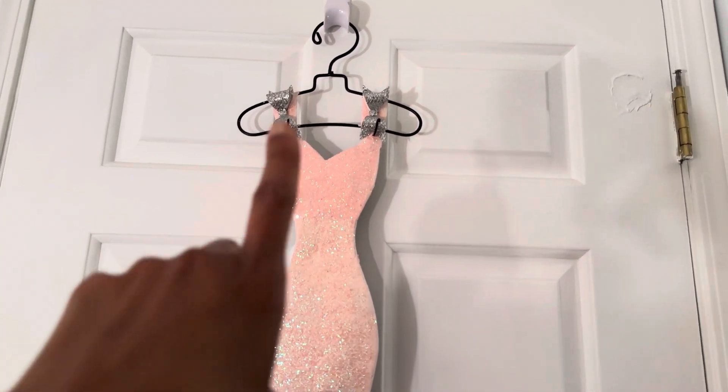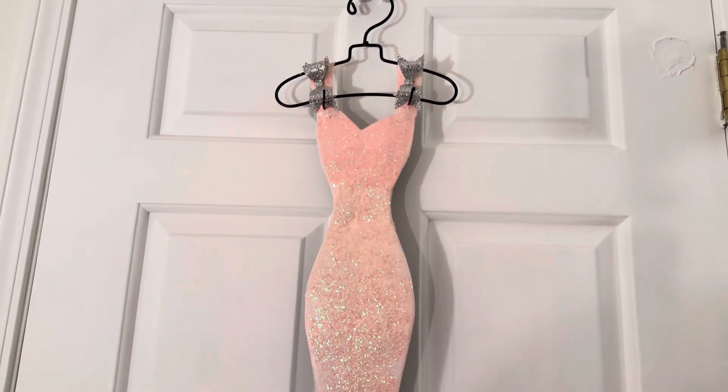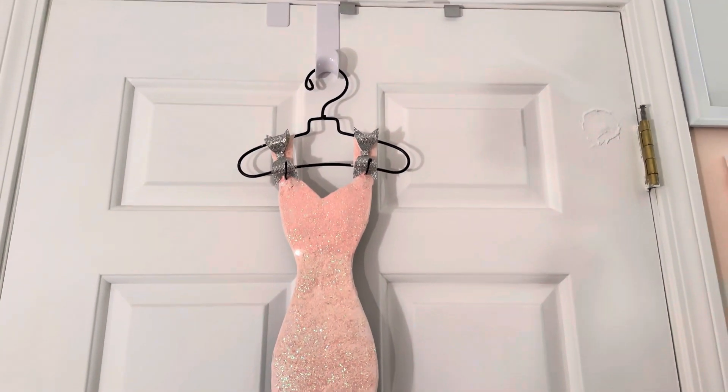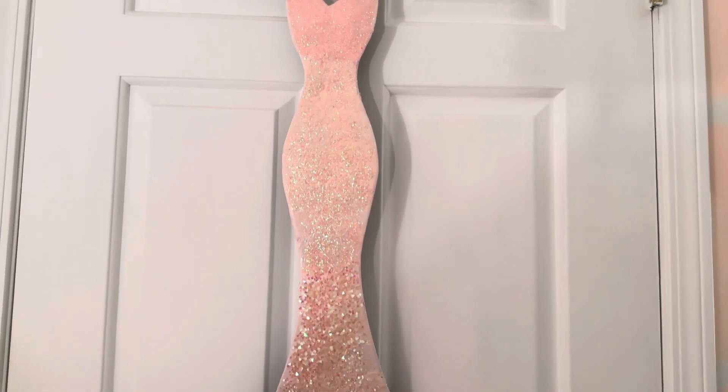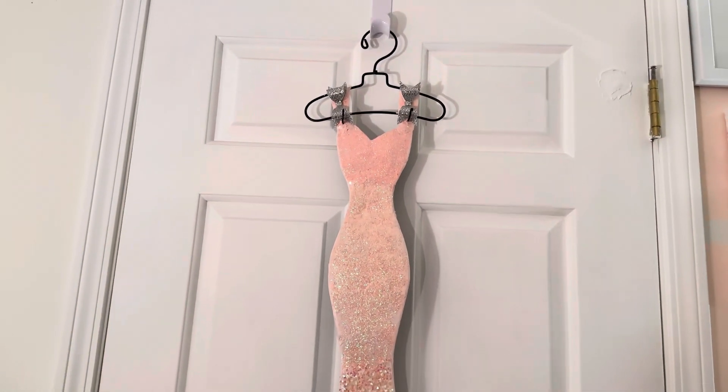I also made one for Justine, but I had to use cardboard to make hers. I just cut the dress shape out in cardboard and did it a little bit differently — I think I added little bows or something on hers. I thoroughly enjoyed making both of those projects.